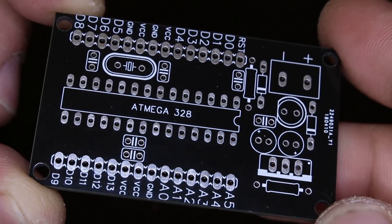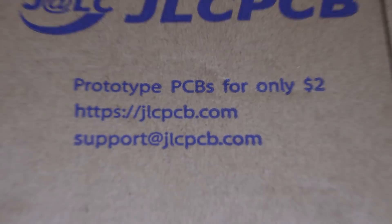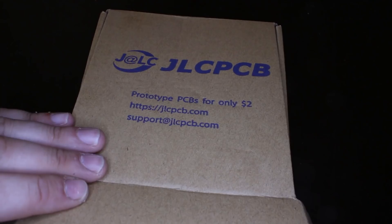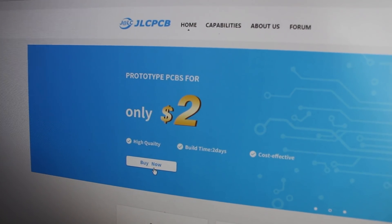Hello! This video will show you how you can make your own printed circuit boards for your prototype gadget, or like mine, a DIY Arduino board. JLCPCB prototype and fabrication manufacturer can do that for $2.